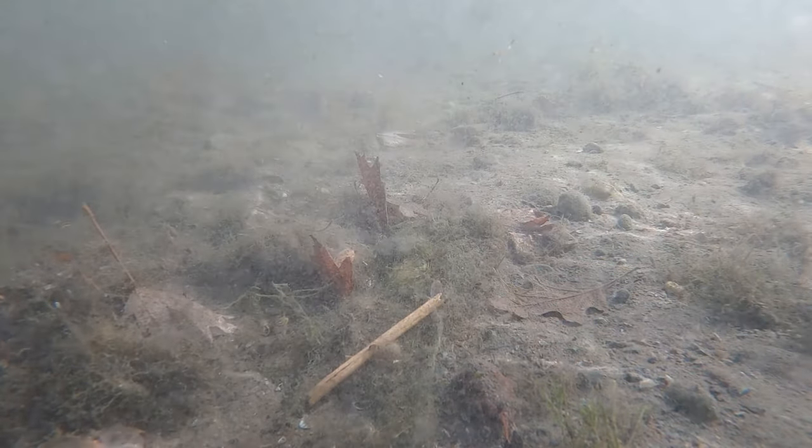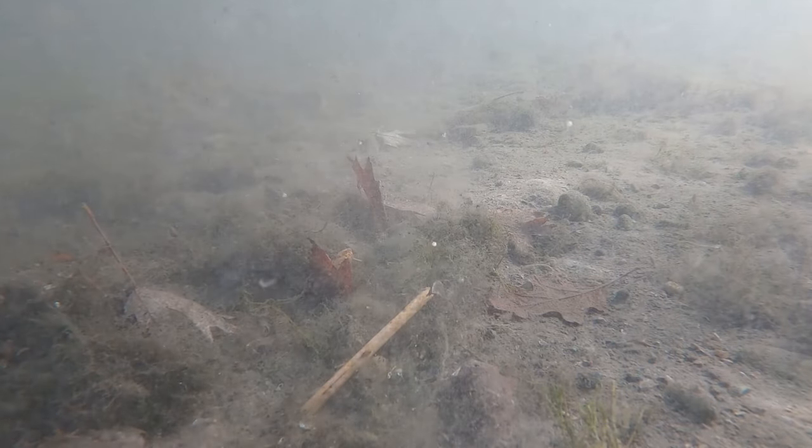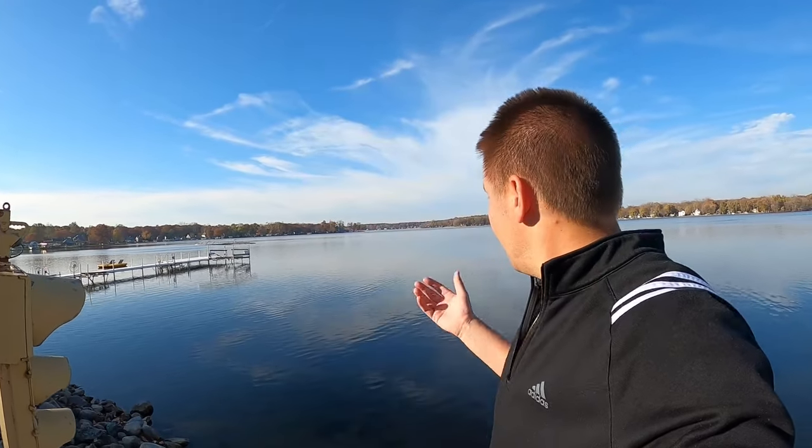The tube and the finesse jig have the same kind of profile in the water and do a great job generating bites when conditions are brutal. I hope you enjoyed going underwater and checking out the drop shot, the MaxScent baits, the tube, the finesse jig — all those things that can help you catch fish on a calm day like today. Fish will move shallow or stay deep — you've got to find where they're at. Soaking soft plastics this time of year on days like this is how you're going to catch them. Let us know in the comments what you want to see next — we'll see you out there!